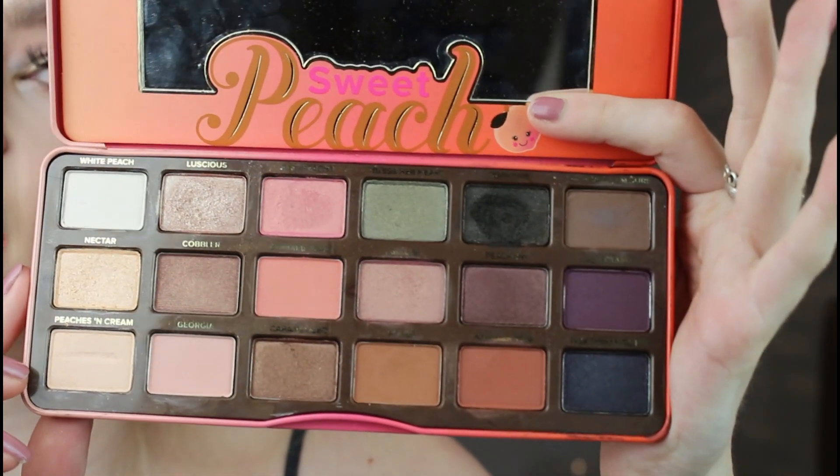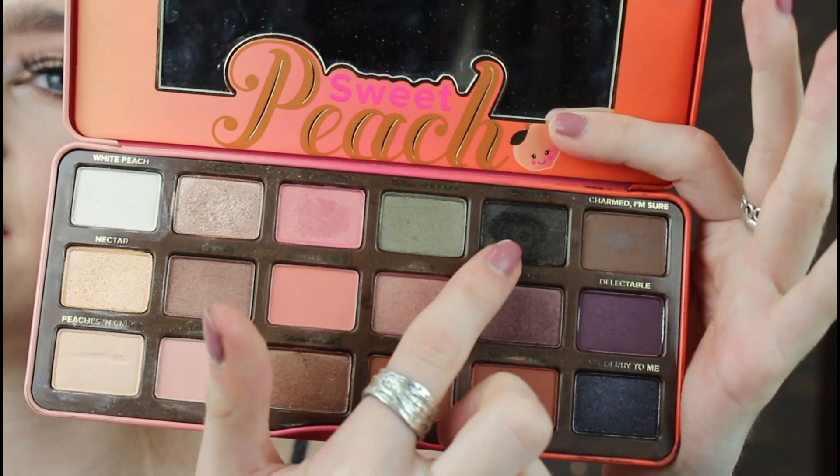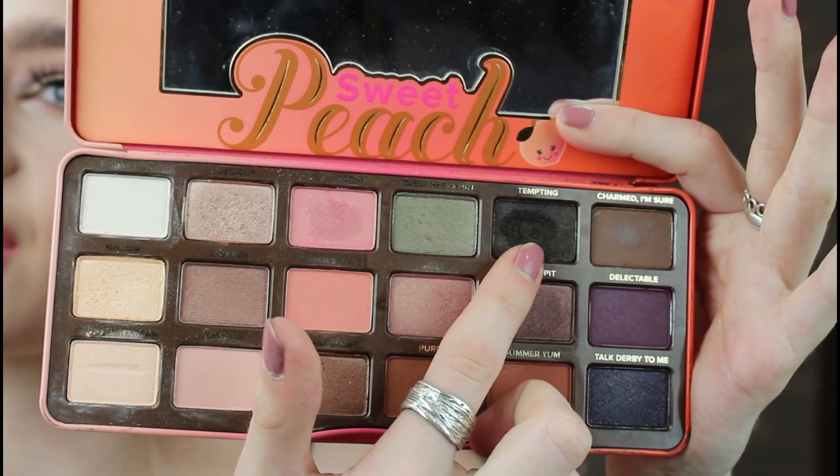I haven't done my brows — oh well, pretend that they're on. That's the kind of look and outlay I'll probably be going for more. I'll just show you what the palette looks like now as a starting base.